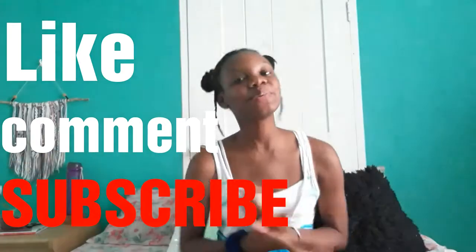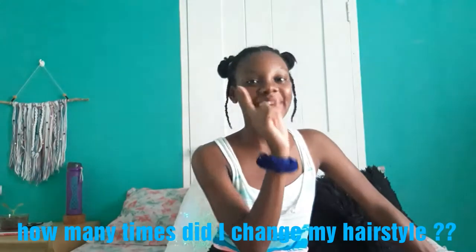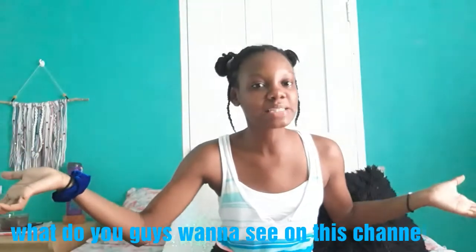Thank you guys for watching. If you enjoyed this video, please remember to like, comment, and subscribe to my channel. If you're already subscribed, hit that notification bell so you'll be notified whenever I upload. Quick question: in this video I kept changing my hairstyle — comment below how many times you saw me change it. Also, what other clothes or videos would you like to see me make? Comment them all down below and have a great rest of your day — bye!